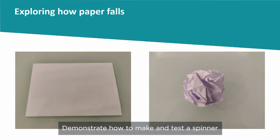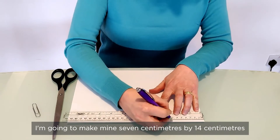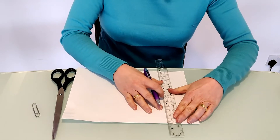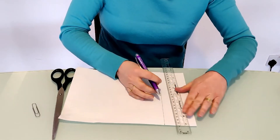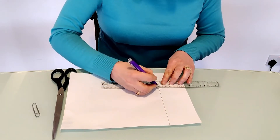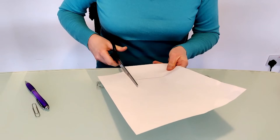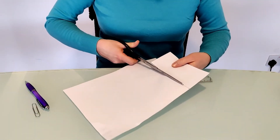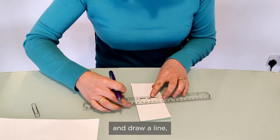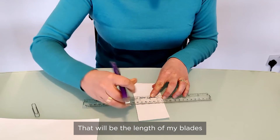Demonstrate how to make and test a spinner. To make your spinner you first need a rectangle of paper — I'm going to make mine seven centimetres by fourteen centimetres. Cut that out. Then you need to decide how long to make the blades of the spinner, draw a dotted line across, and that will be the length of your blades.